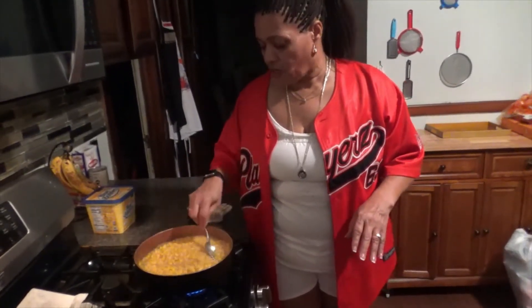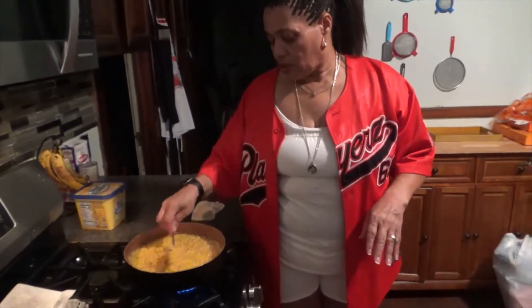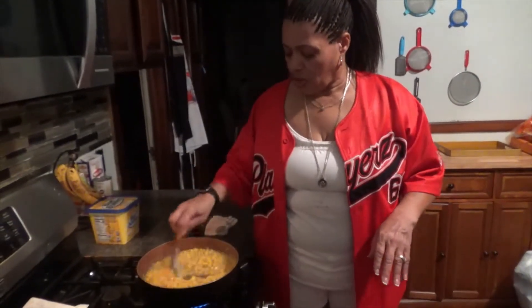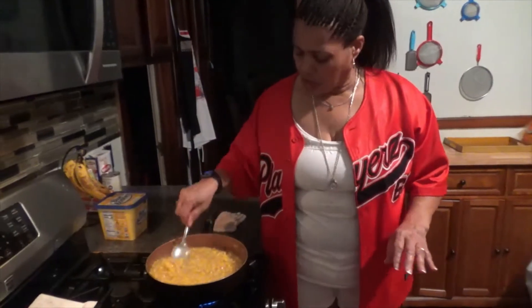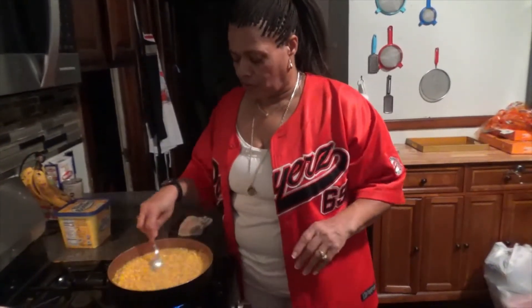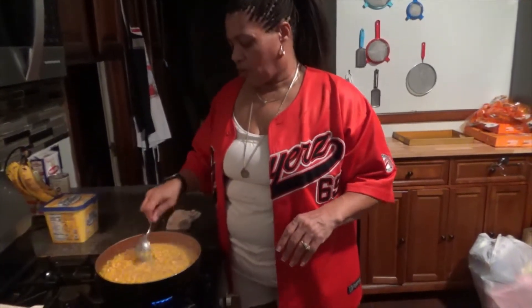When it starts frying, this is what you want to do: constantly stir and turn, because you don't want it to stick. It will get to a point where it starts sticking and you want to constantly stir. There's a good chance I'm going to put a little more margarine in — not only for the flavor, but to help continue to fry it. It's not going to fry like chicken, but this is how you fry corn.